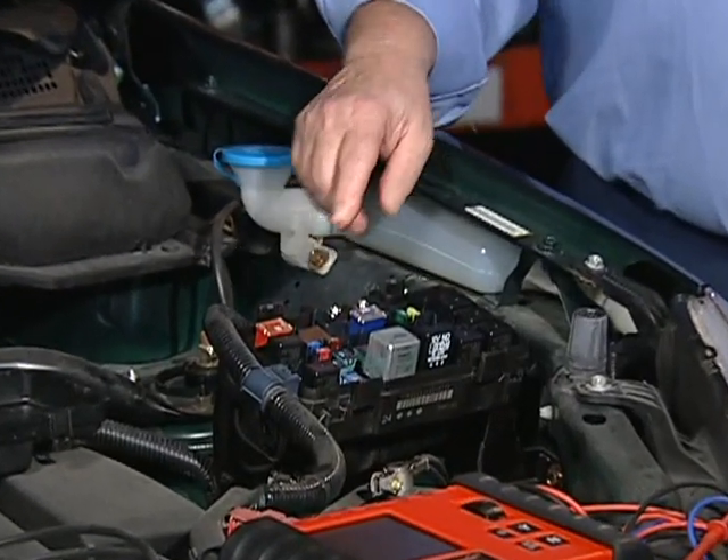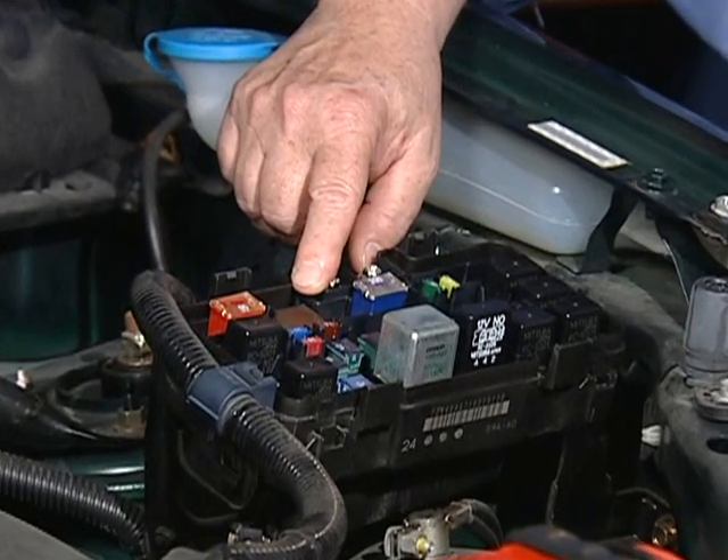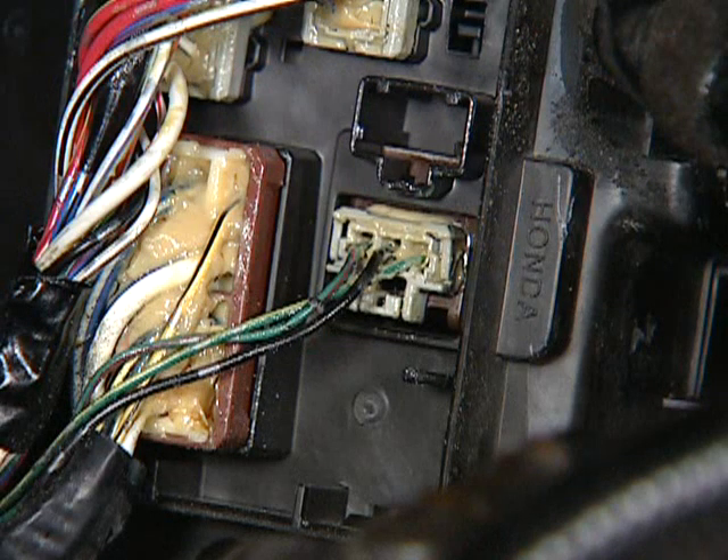The ELD is found in the under-the-hood fuse box, as shown in Figure 1. To check the operation of the ELD, remove the fuse box from its support and turn it upside down. Remove the protective cover and locate the three terminal ELD connector.